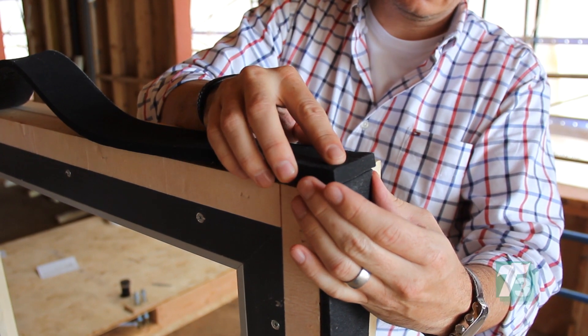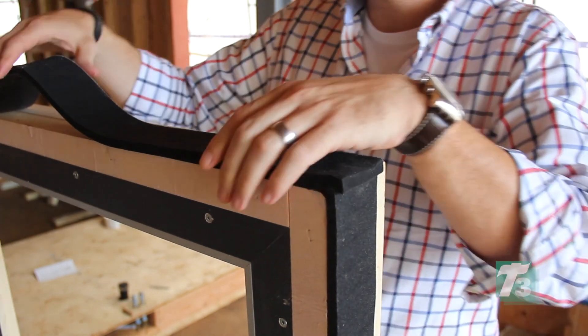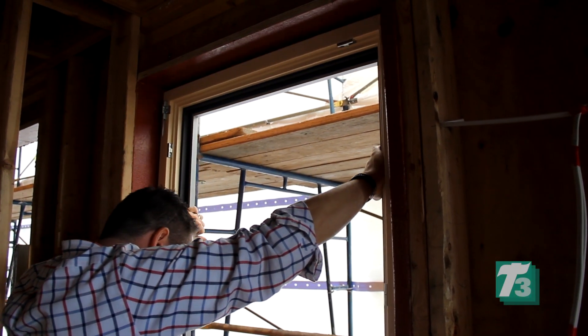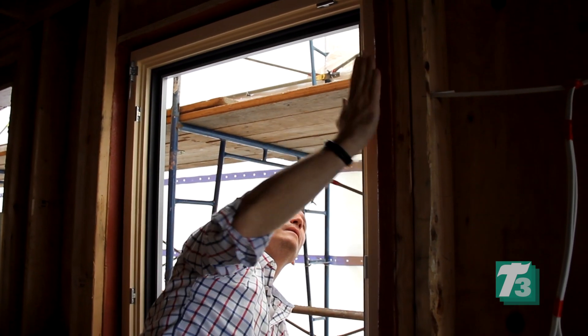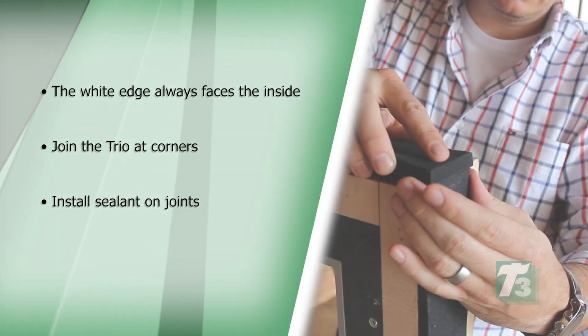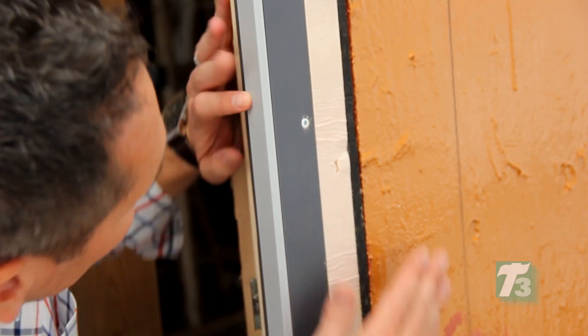At the head, always cut the tape 5% longer than the rough opening, not the window. Once the Trio has been placed completely around the rough opening, the installer can set the window onto the sill and tilt it into place. The window will then need to be mechanically fastened in accordance with the window manufacturer's instructions. The Trio will then expand to fill the gap between the window and the rough opening.